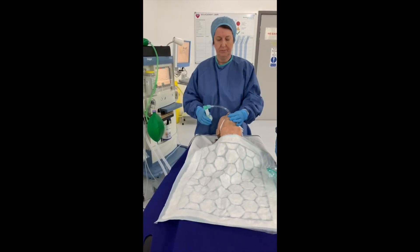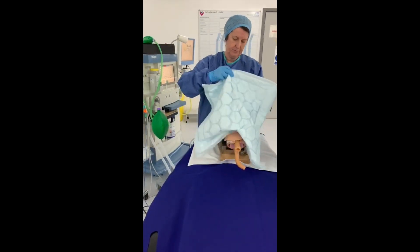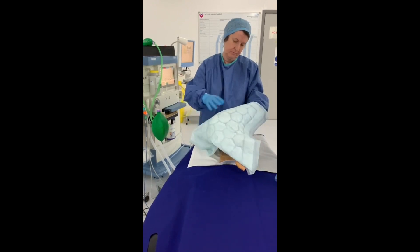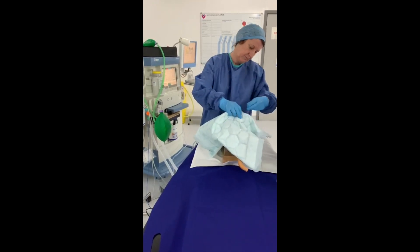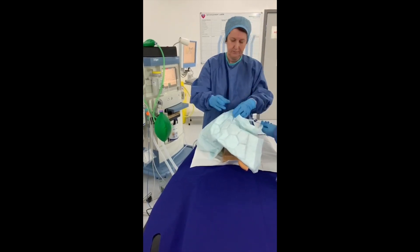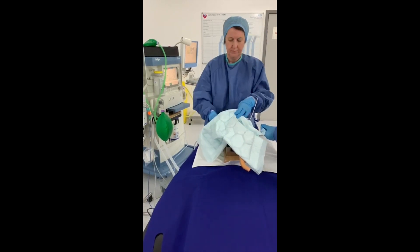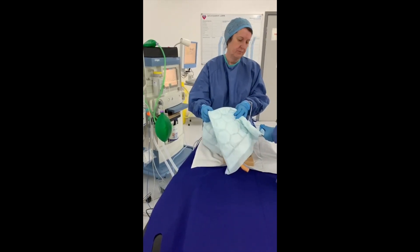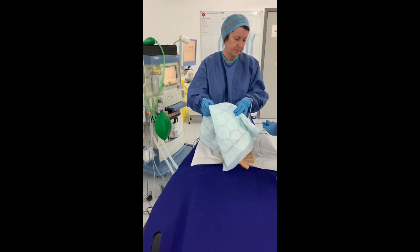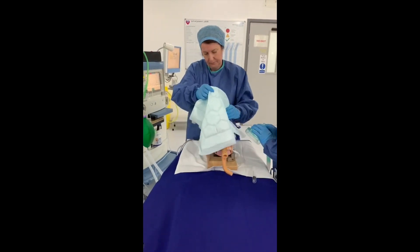The intubator covers the patient's face with an inco sheet, waterproof side up, encasing the ET tube, catheter mount, and HME entirely. Ensure the pilot balloon is accessible to assist one. On the intubator's command, assist one deflates the tube.